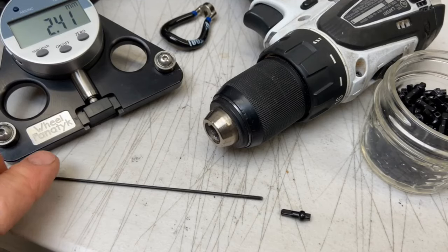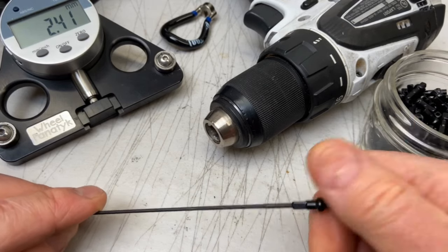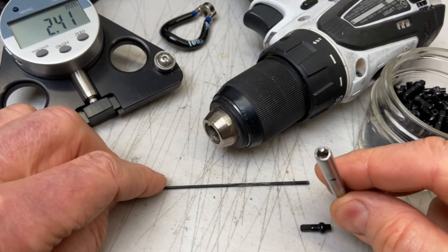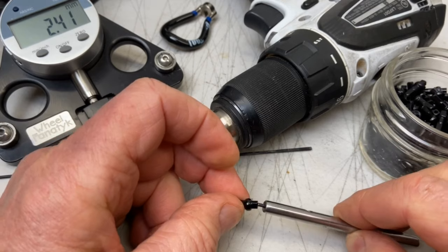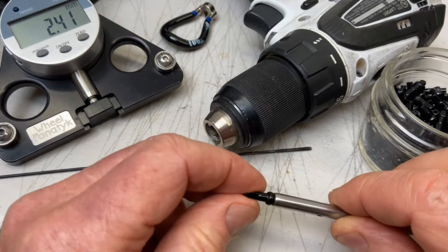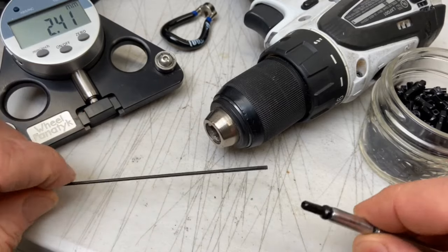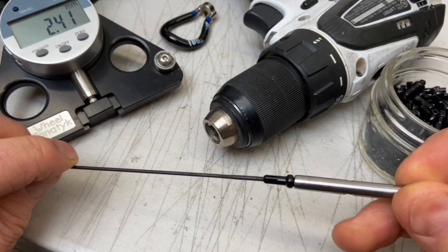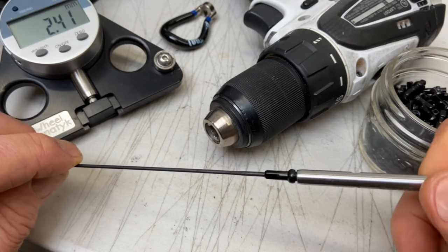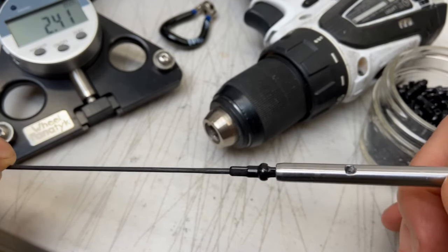Most of the wheels I build have square drive nipples with square heads, so let me show you the driver bit I made for that. It works exactly like the Unyer bit. For the tip that bumps into the spoke, I built this tool to hold a piece of a spoke — that's the black rod sticking out the end. I haven't been able to find a square drive nipple driver bit like the one I made; it took some work making it. It would be great if they were readily available. If you know where to buy one, please leave a comment and let everyone know.